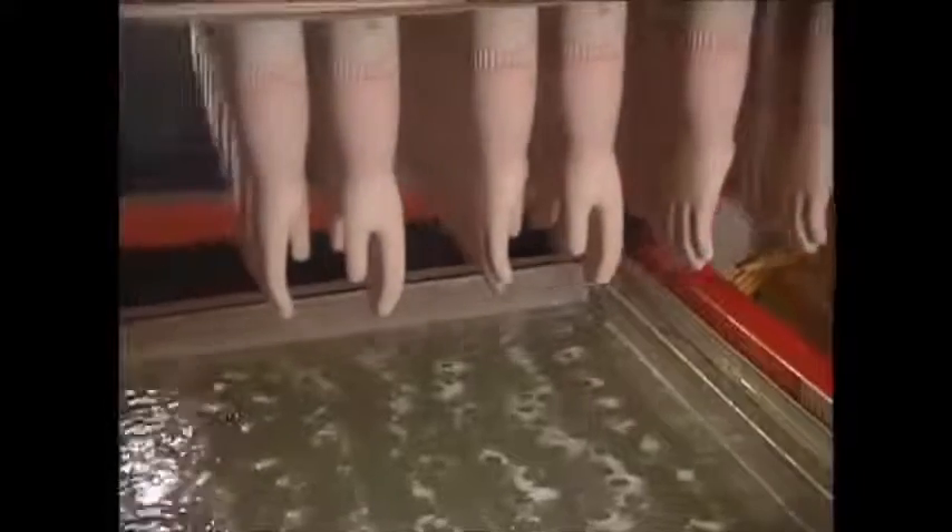Once they're out of the furnace, the gloves are nearly finished. But they've just been heated to 100 degrees, so they're given a cooling dip. Then the workers can simply pull them off the moulds. There's no need to be delicate with them — these are tough gloves.